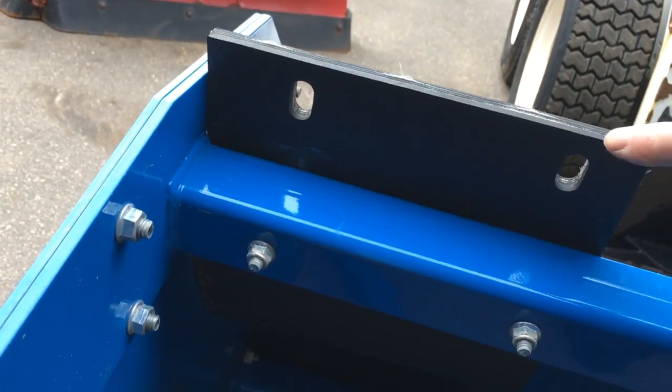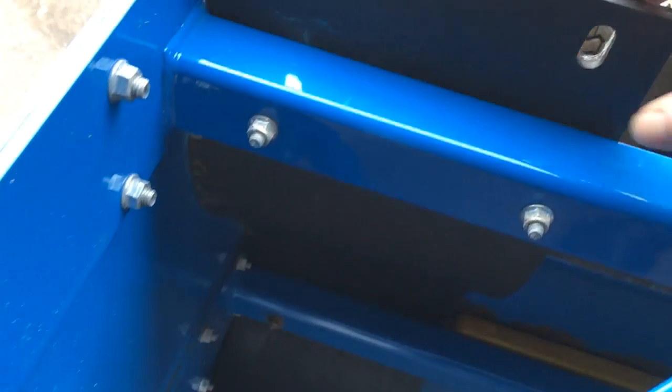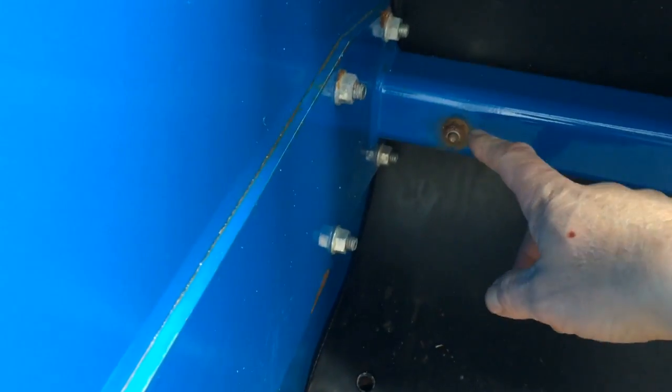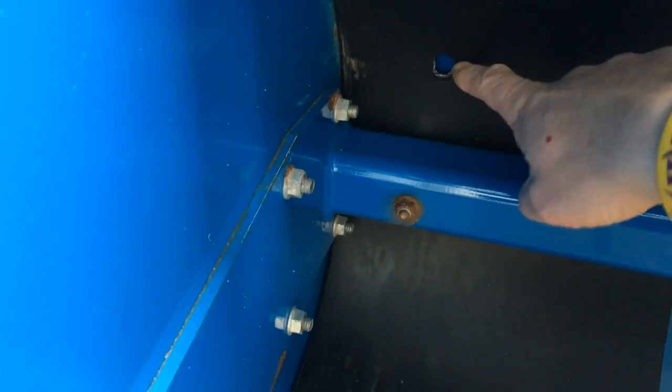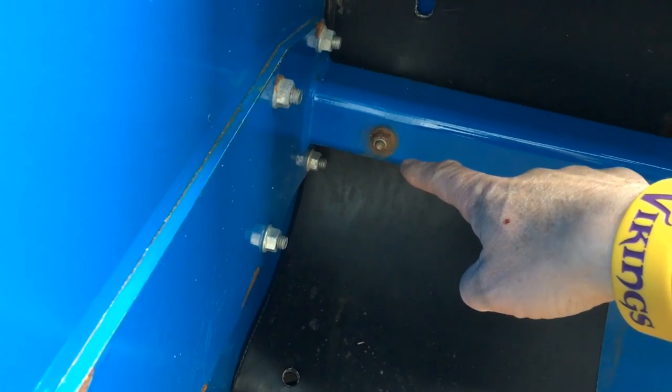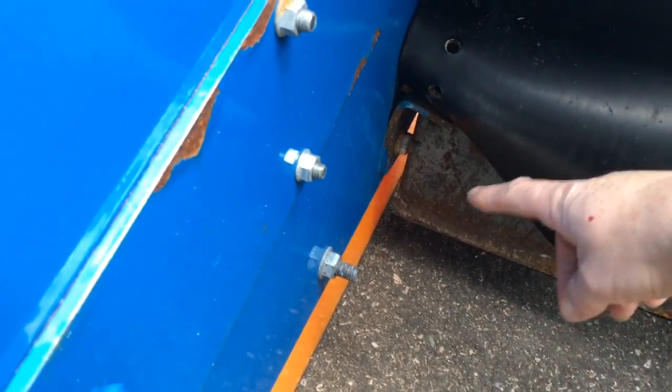They made these extra holes on the flaps right here, so you can take it and actually slide it down. As you can see here, there's a bolt I took out on the other side already, and there's the hole for this rubber piece. It'll come down here and essentially leave no more gap down there.